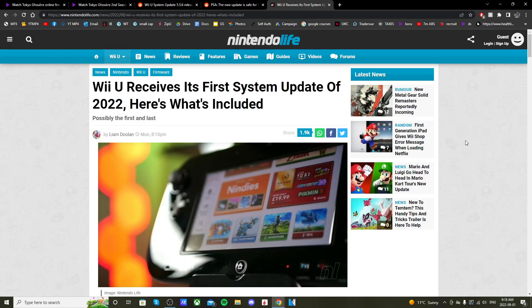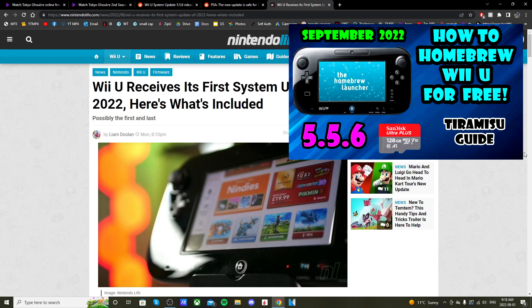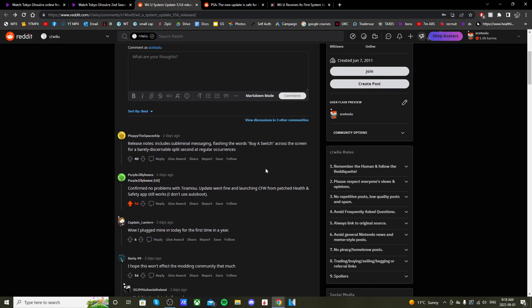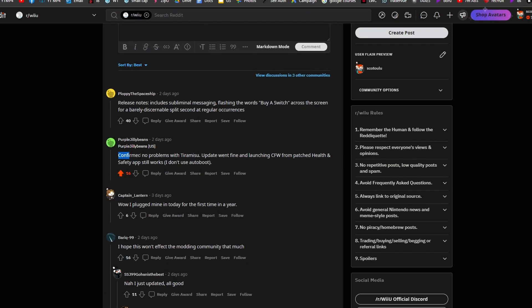A lot of people are asking the question: is it safe to update my Wii U if I have Tiramisu installed? Tiramisu is a method of homebrewing your Wii U — it came out about seven or eight months ago. If we go looking on the internet, it does appear to be safe to do so.